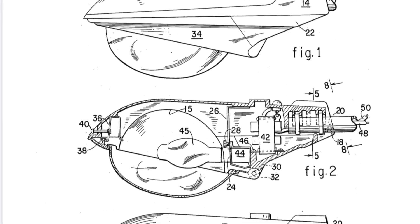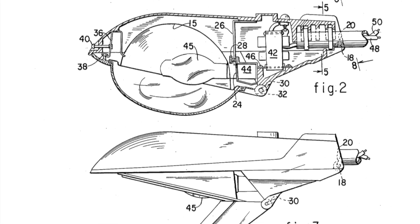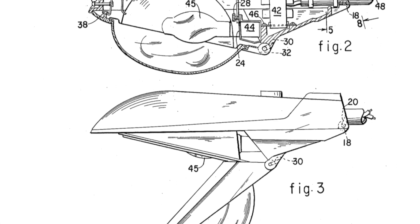I've got the fixture pulled up here. This is the patent, and when you first look at it, it looks just like the fixture that we see, but it is in fact very different.